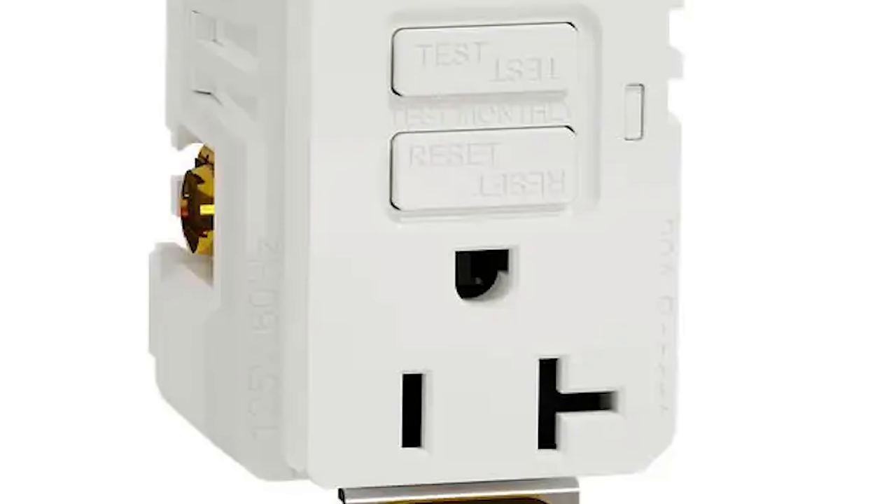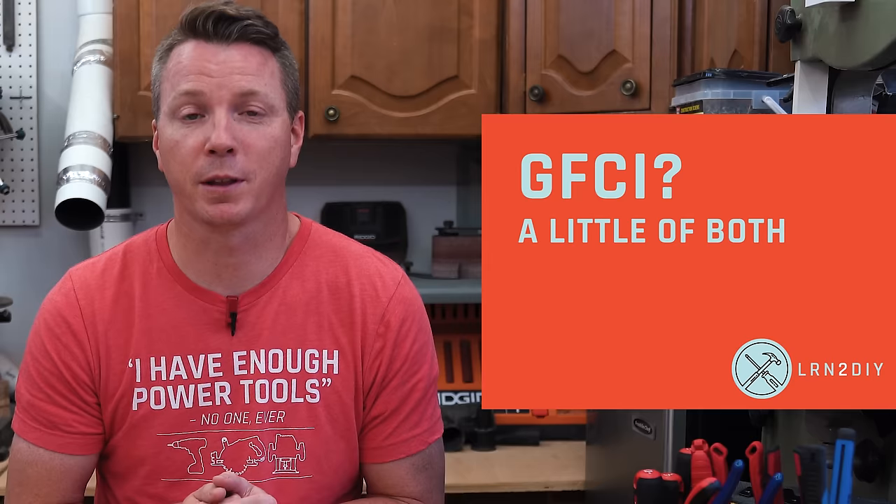In a lot of cases, like this one for example, it says 'test monthly' right in the middle between the buttons, and that's oriented with the ground up. So GFCIs aren't really giving us a definitive answer, though I would say most of what I've seen is oriented with the ground down, specifically for GFCIs.